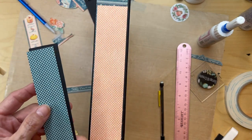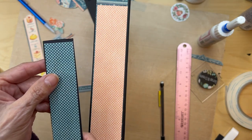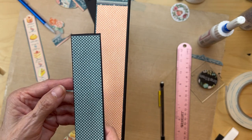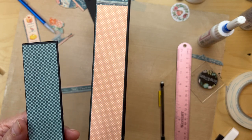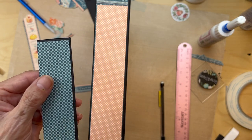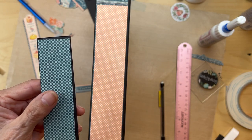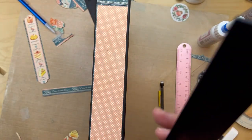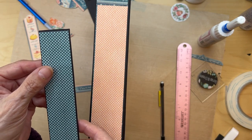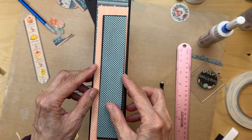On top of this wrapped chipboard you're going to use this piece from the eight by eight collection. It's basically going to be cut so you have a little bit of black reveal all the way around. Whatever size your wrapped chipboard came out to be, you're going to cut this piece from the eight by eight so it's just showing you a little bit of black reveal, and then that's going to be going up like here.